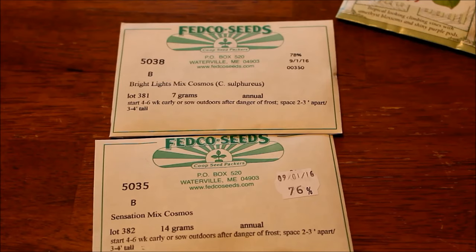I always tend to throw cosmos in the spot where I don't think anything is going to grow, and they seem to do better when I neglect them. If you've never grown flowers and you're looking for one where you can till up a spot and throw the seeds down, this is a great one. Occasionally I get aphids, or if they get really tall a windstorm can blow them over, but there are dwarf varieties that stay about 24 to 36 inches tall.